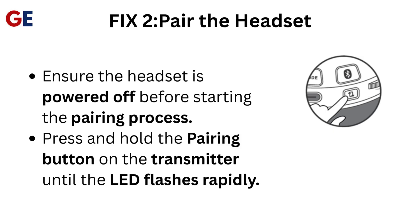Fix 2: Pair the headset. Ensure the headset is powered off before starting the pairing process. Press and hold the pairing button on the transmitter until the LED flashes rapidly.